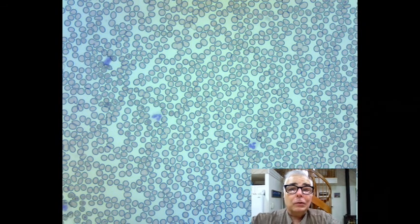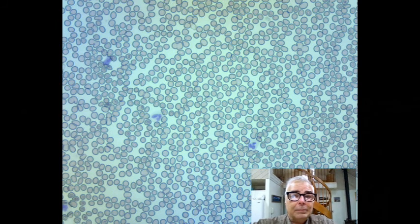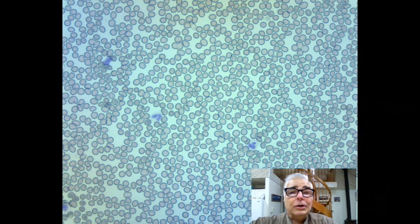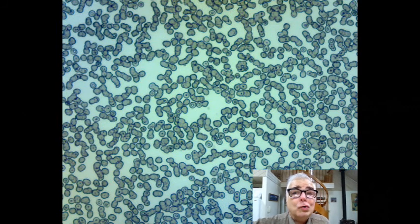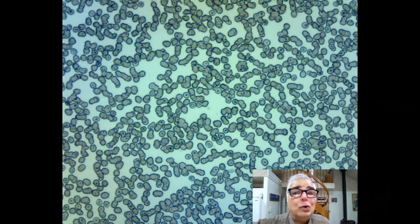This is what the monolayer looks like in a good area where the cells are almost touching each other and there may be one or two overlaps but there aren't many. Most of the cells you see are red blood cells. In this field of view, there are a number of white cells which are the ones that have the bluish stained nuclear material. Here's a spot where there are too many red blood cells — you notice they're overlapping and piled up a little bit. That is an area you don't want to count.